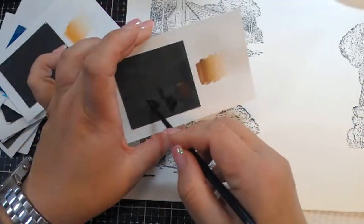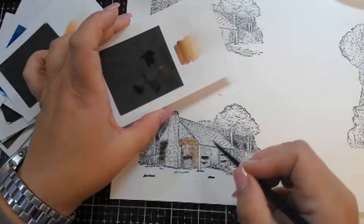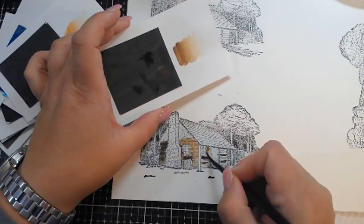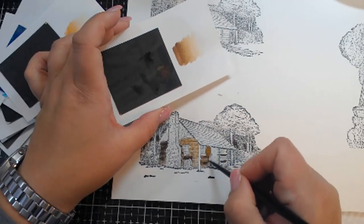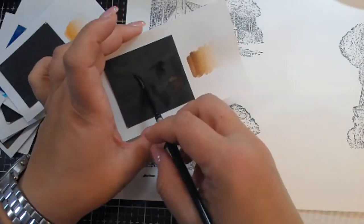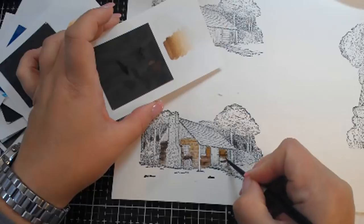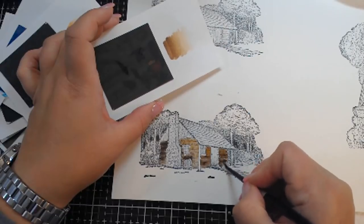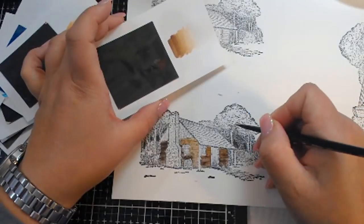Now you guys know I am not an artist, so I'm not using these in the traditional artist's sense of watercoloring. I'm sorry if you are an artist and you're looking at me like I'm a bumbling idiot. I am a stamper and a card maker and I'm just dabbling here when it comes to watercoloring, though I'd love to learn more.